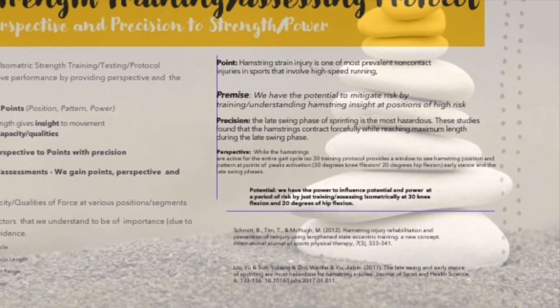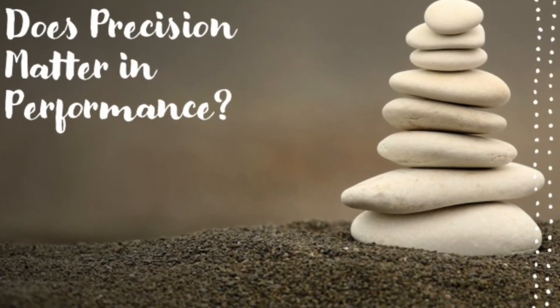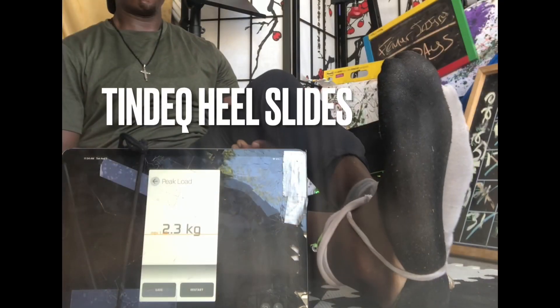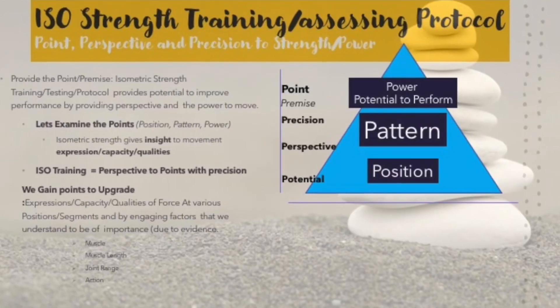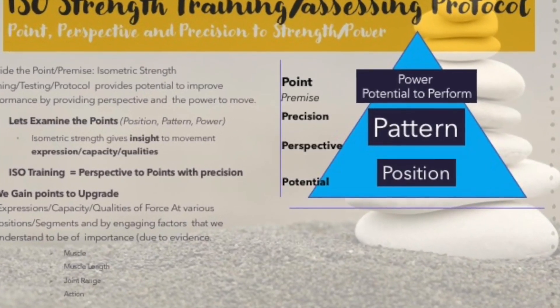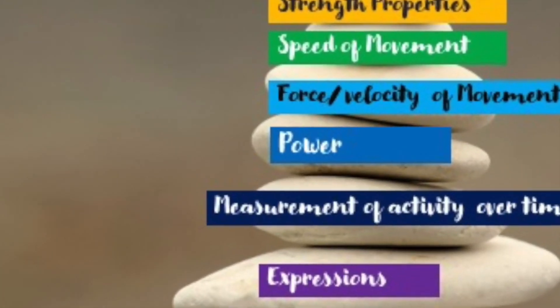Based on research, power is directly related to the mechanical characteristics of the muscle contractile component, most notably maximum power output, which also relates to neural factors. The ISO 30 hamstring training protocol gives insight to mechanical characteristics and neural capacity.